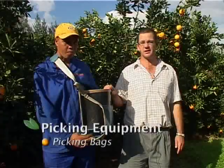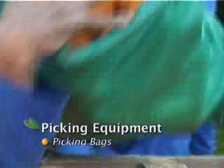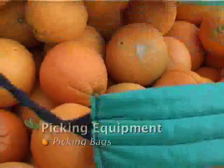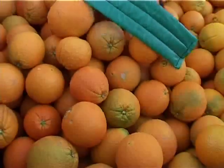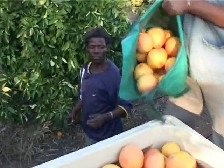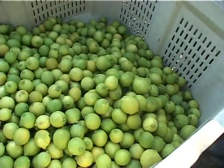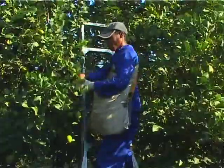To start with, each picker will need a picking bag. It is important to check that the picking bags used by your team are without any tears, rips, or holes. Any tear or hole must be fixed with thread and never with wire. Also check that the straps are sturdy and that they won't break when a bag full of fruit is carried.